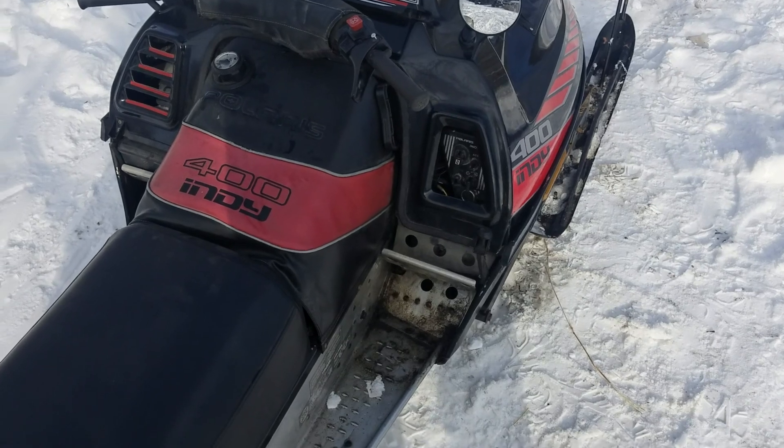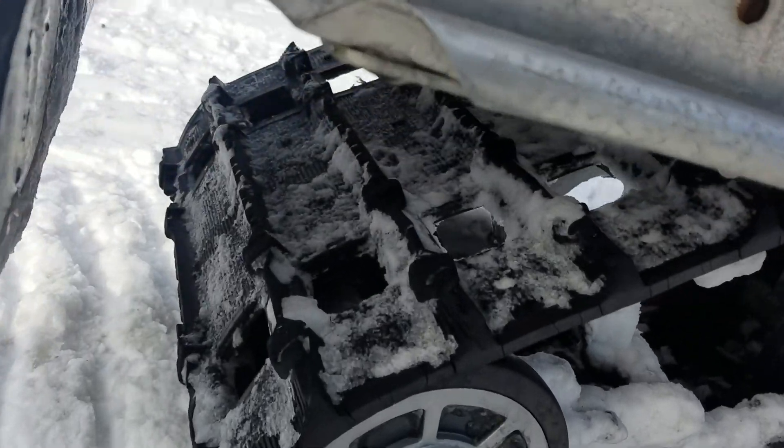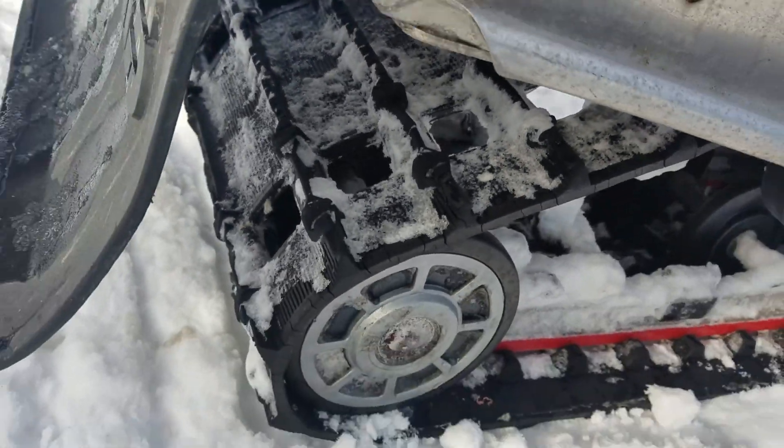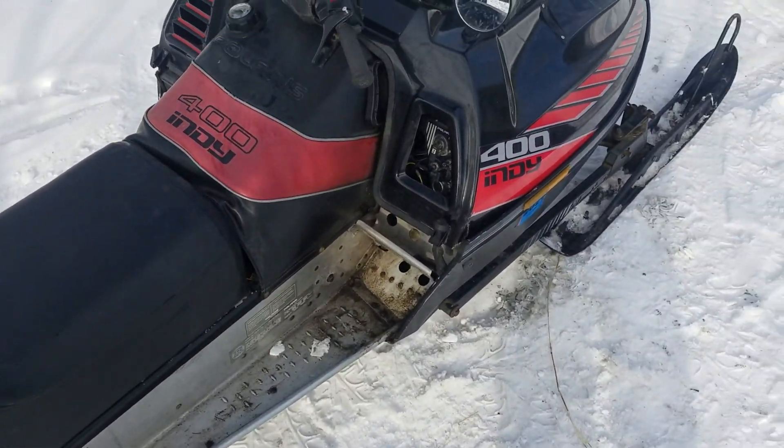After I got that figured out, I put a different track in it because the old track was pretty well and truly gone. This one I had lying around, and it does pretty good — gets up and boogies a lot better than the old one.